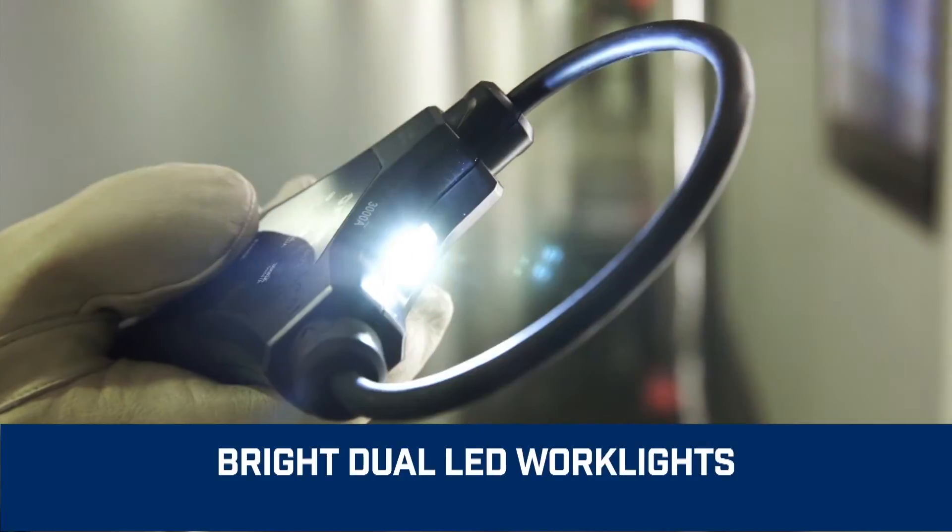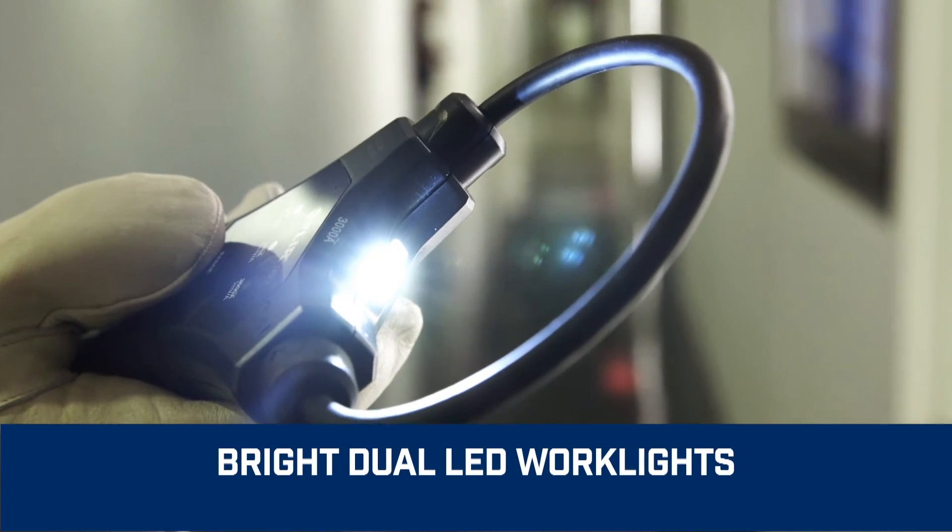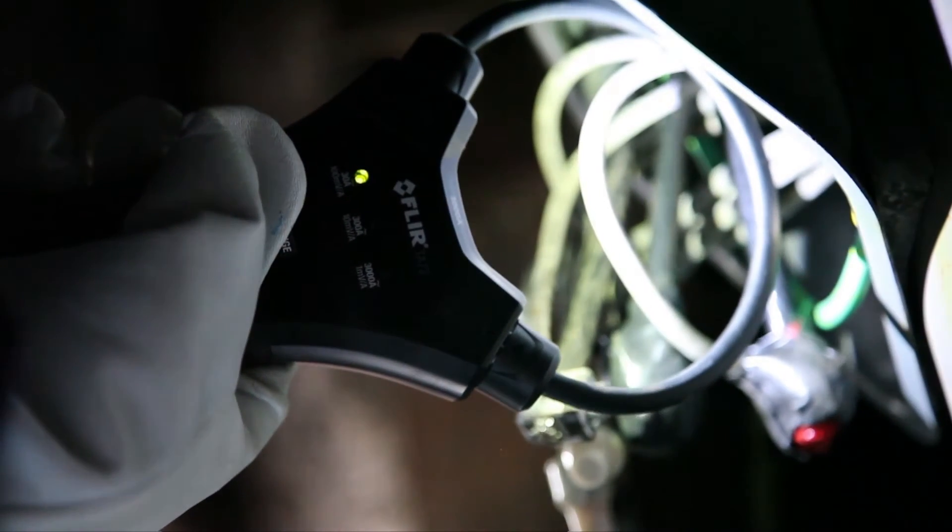Bright dual LED work lights provide built-in illumination to help you see in dark spaces and overcome shadows.